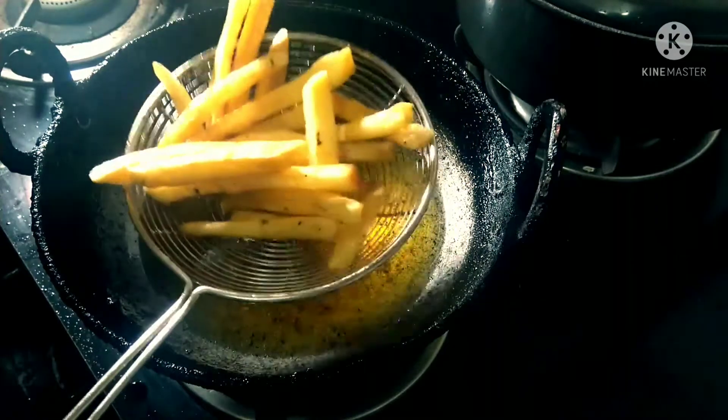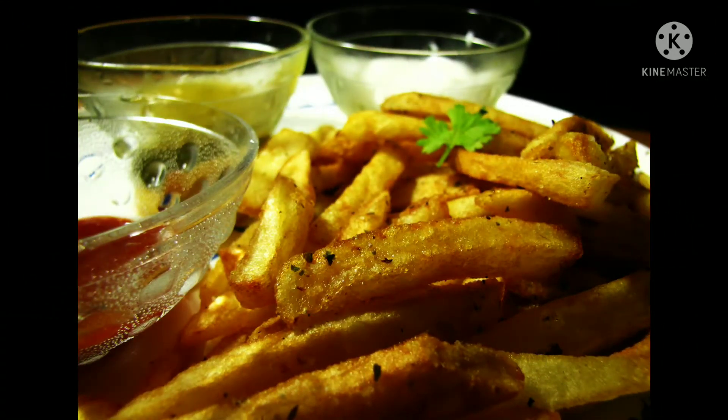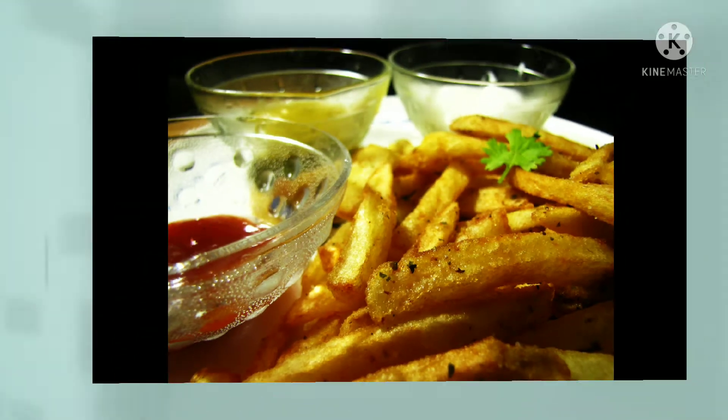Your crispy French fries are now ready. While hot, sprinkle some salt on top. You can also garnish with oregano or parsley to give it some added flavors.